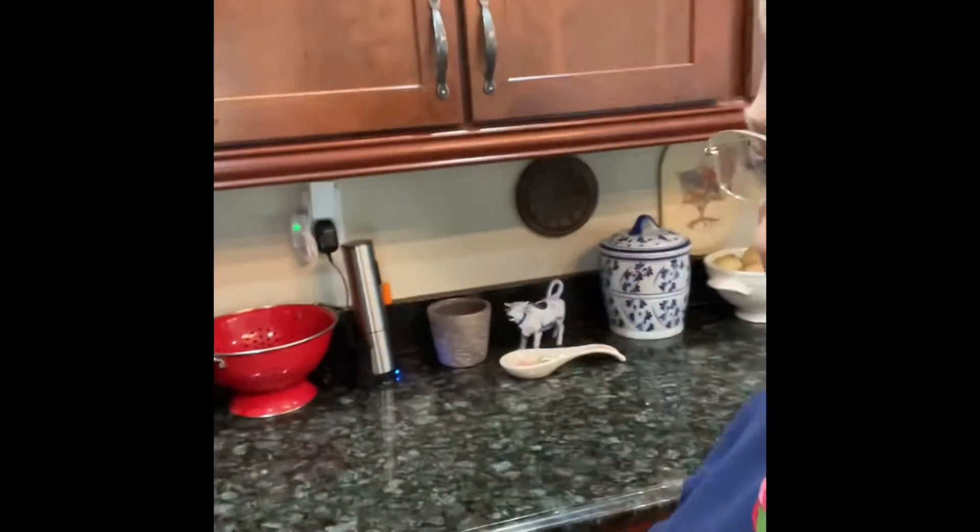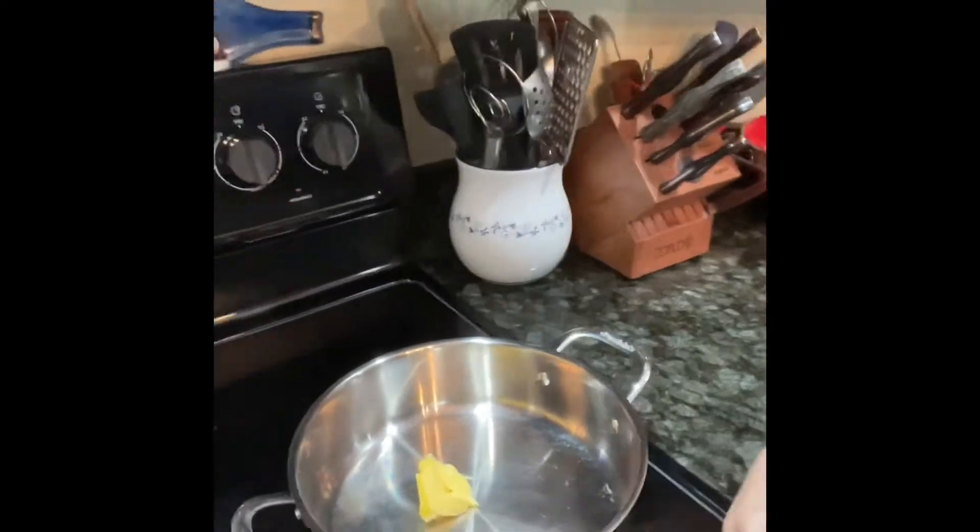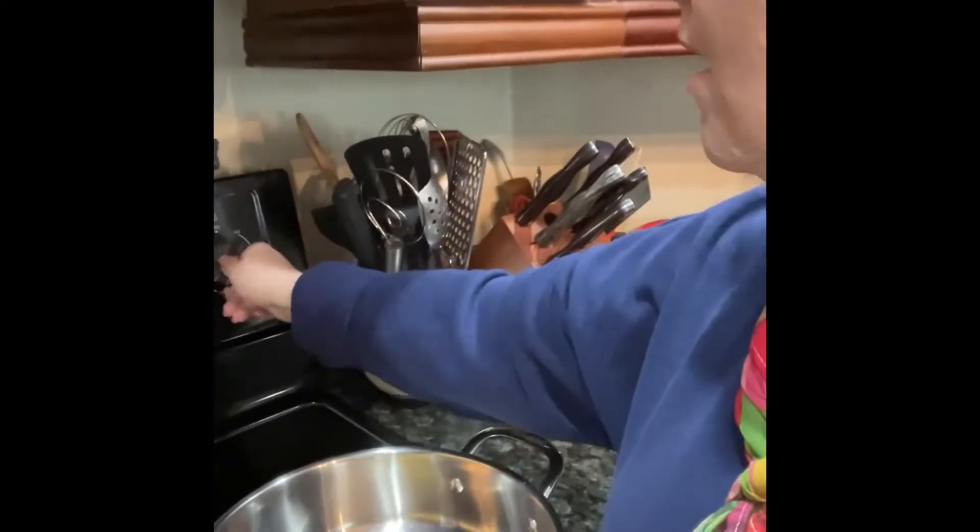Hi guys! Today I'm going to be taking some leftovers and making a little late afternoon lunch, early dinner. I was looking at a cookbook and their ideas weren't any better than mine. I have a pan over here with some butter, and I'm going to turn that on to heat the butter.